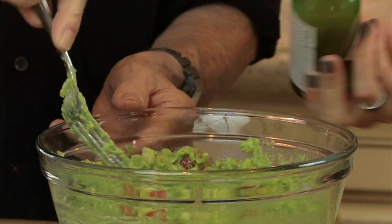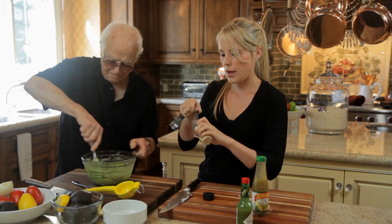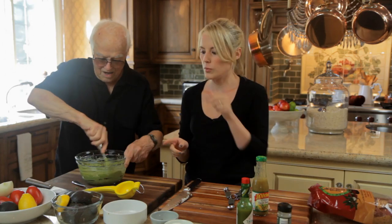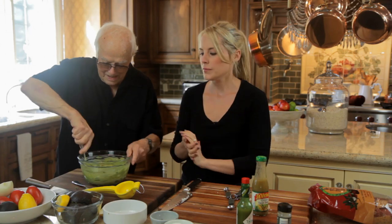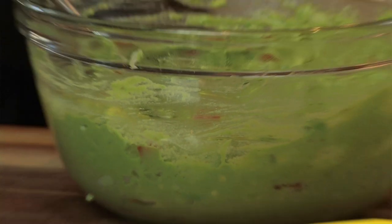About four dashes — yes, this is a bit spicy. Then we're adding half a teaspoon of garlic powder. The most important step of the guacamole is to taste it, because you may need to add salt. Depending on your avocados — if they're not ripe enough, if it needs a little bit more lemon — you kind of have to taste your guacamole as you go.